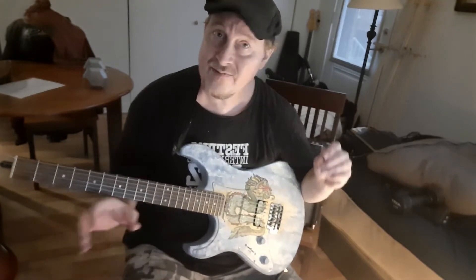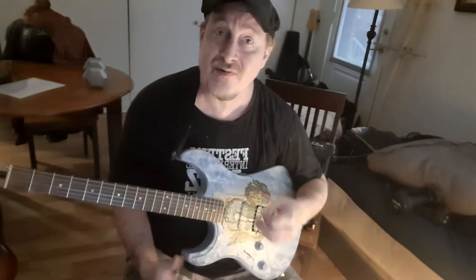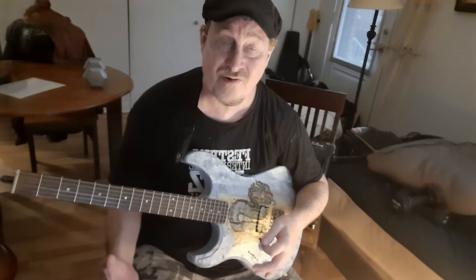When I say technical exercise, we are not talking music — we're just talking about developing your skills. And what this is going to do is help both your pick hand and your fret hand.